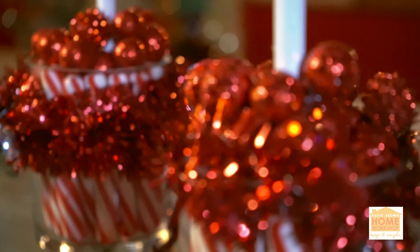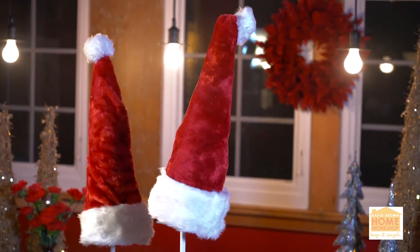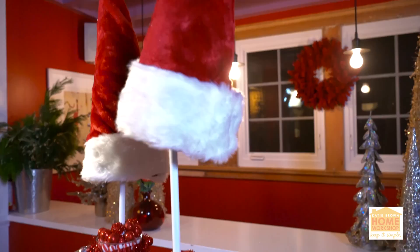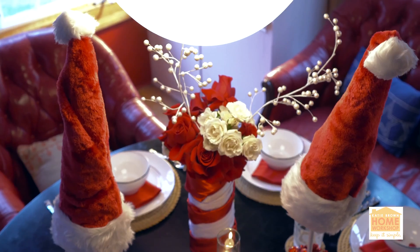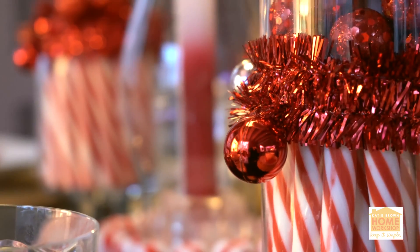So you've got the peppermints in the round glass vase, you've got the big Santa hat on the tree, and you've got a little visitor at your holiday table. Who says Santa can't be in more than one place at one time? Magic! Remember, life is better homemade.